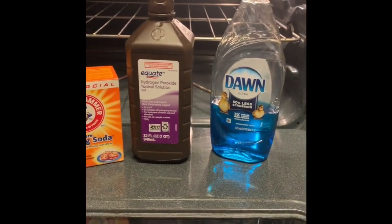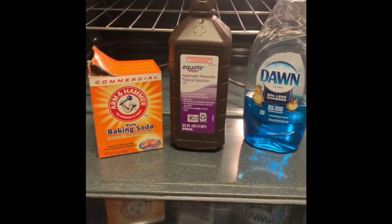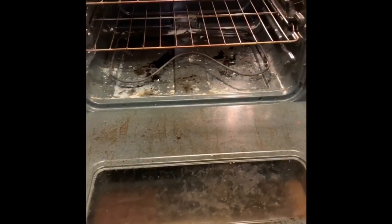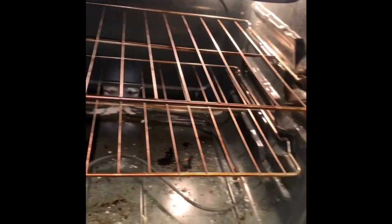Hi everybody, welcome back to my channel. Thanks so much for joining me. Today's video is going to be on oven cleaning with these products here. I decided to do an oven cleaning video using natural products.